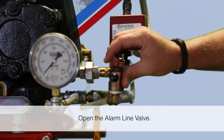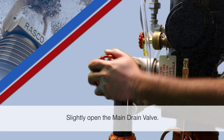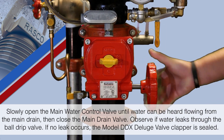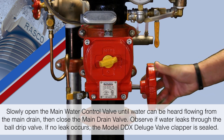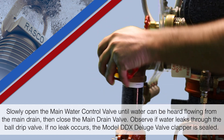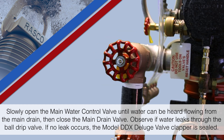Open the alarm line valve. Slightly open the main drain valve. Slowly open the main water control valve until water can be heard flowing from the main drain, then close the main drain valve. Observe if water leaks through the ball drip valve. If no leak occurs, the Model DDX deluge valve clapper is sealed.